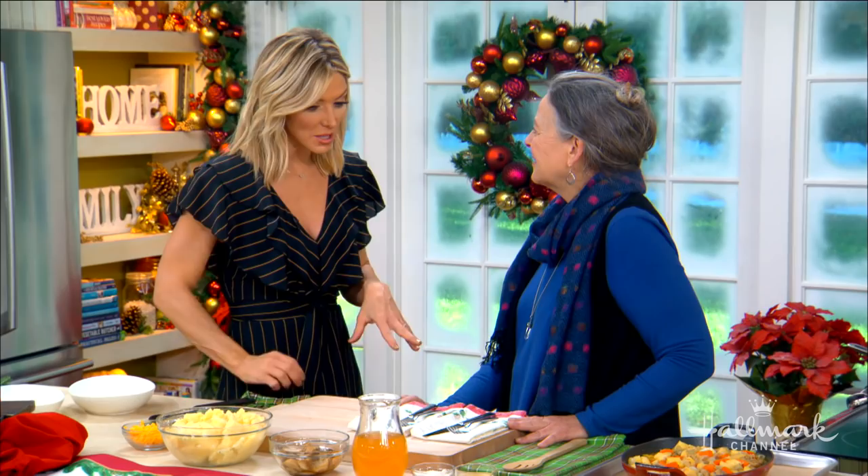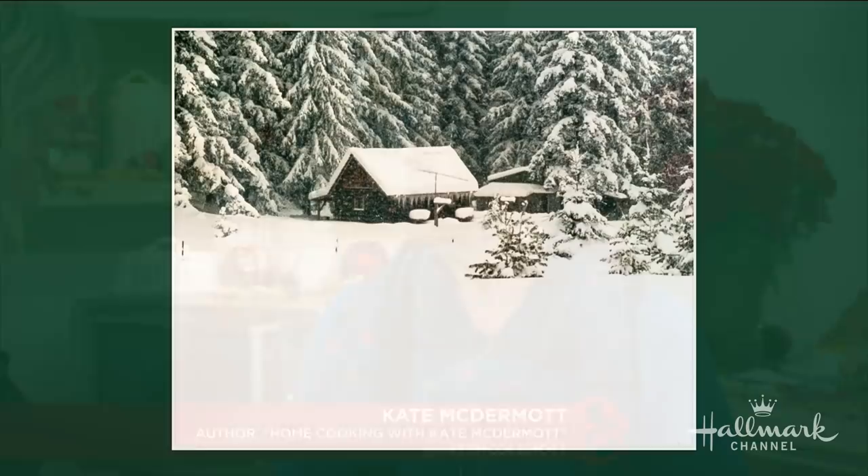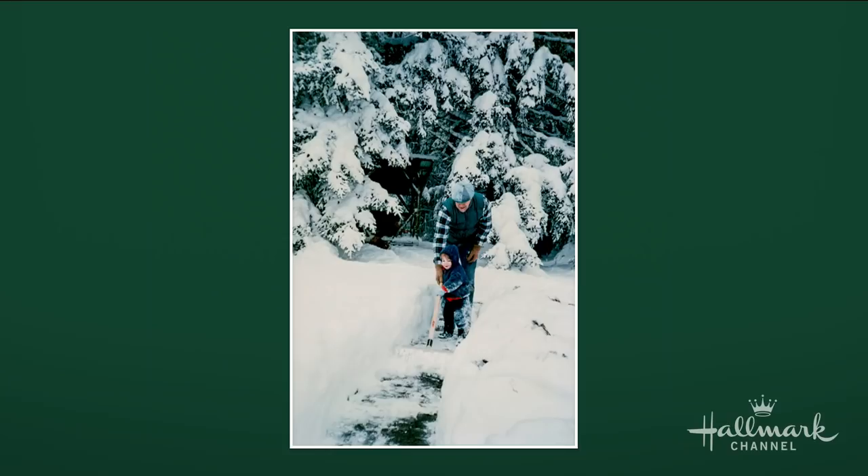I understand that this delicious recipe came to you in the middle of a huge snowstorm at your cabin. It sure did. The snow was almost as deep as my little two-year-old son was tall. And he and his dad were out there shoveling snow on a day when it was just gorgeous. And I came back inside to get the camera really fast and take that picture.